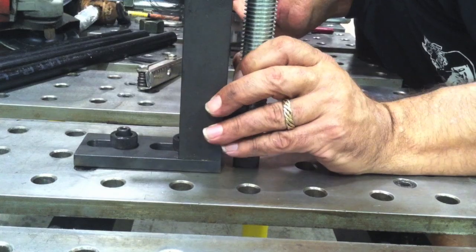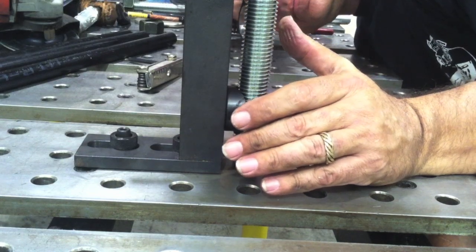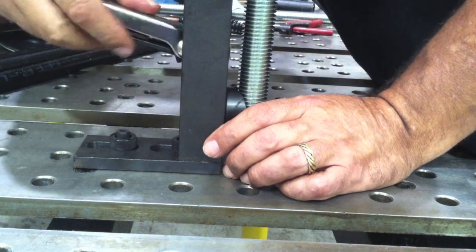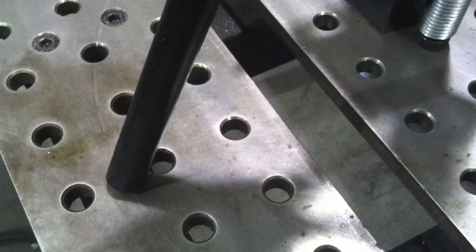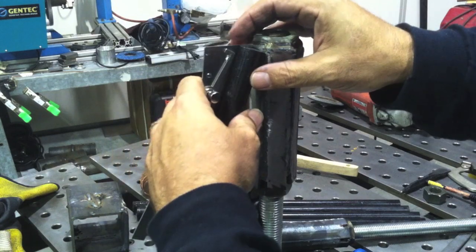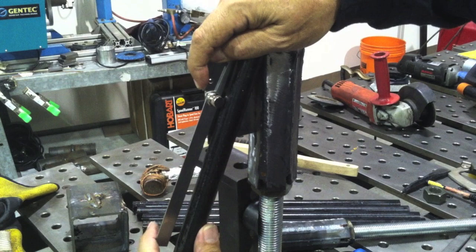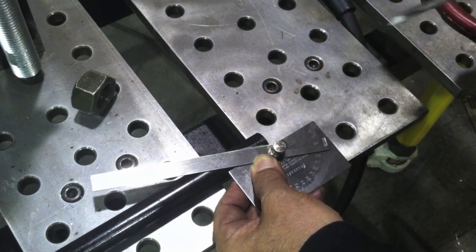I've got them lined up one way because the holes all line up, but I've also got to line them up the other way — I'm just eyeballing it. I'm not building a Swiss watch, just a three-legged stool, so eyeballing it I figure I'll be within a sixteenth of an inch and definitely plumb. That circle mark is where I'm going to put the bottom of the legs. I've got to get the angle transferred to this piece using a simple protractor, lock it in, and then use that protractor to put a soapstone mark on the piece of half-inch pipe.